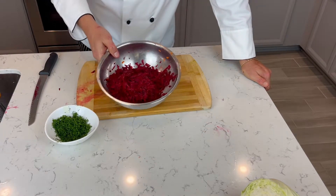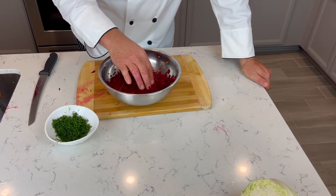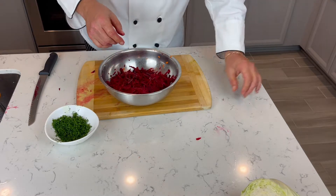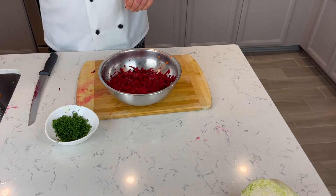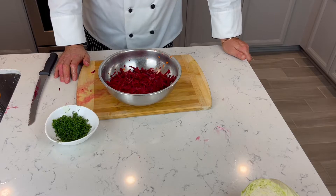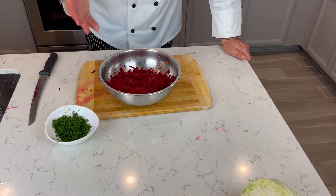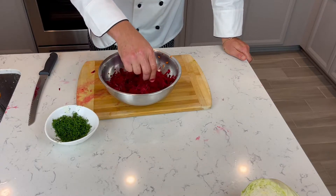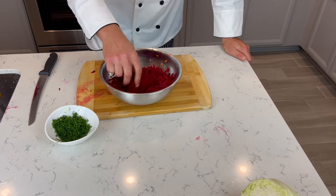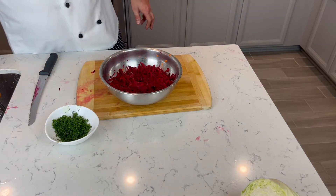So the secret of this soup — I'm gonna add the beets at the end of the cooking because it's gonna save the color and it's gonna preserve some minerals, which are lost when we cook a lot. So we're gonna cook it just five minutes max with the beets.